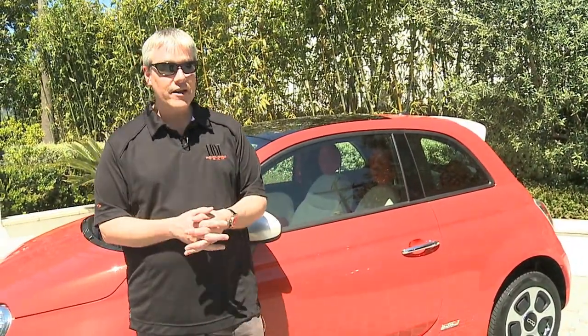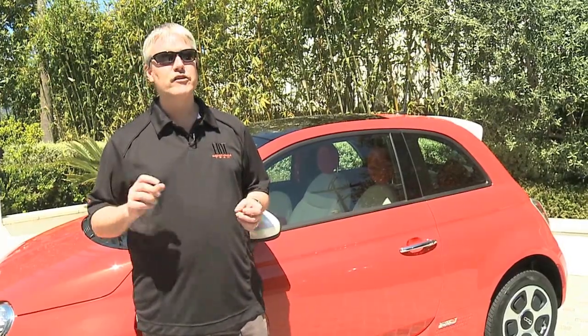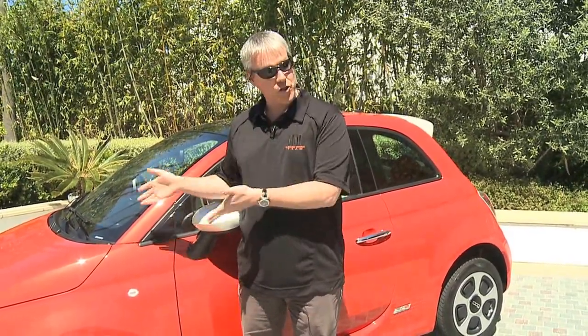The cool thing about a 500E is it is an all-electric powertrain. If you ever thought of yourself going into work and saying, 'I'm going to get 116 miles per gallon today,' this is the car that's going to deliver that. The EPA has rated this vehicle at 116 miles per gallon equivalent, and it will go 87 miles on a charge. But let me show you what's under the hood.